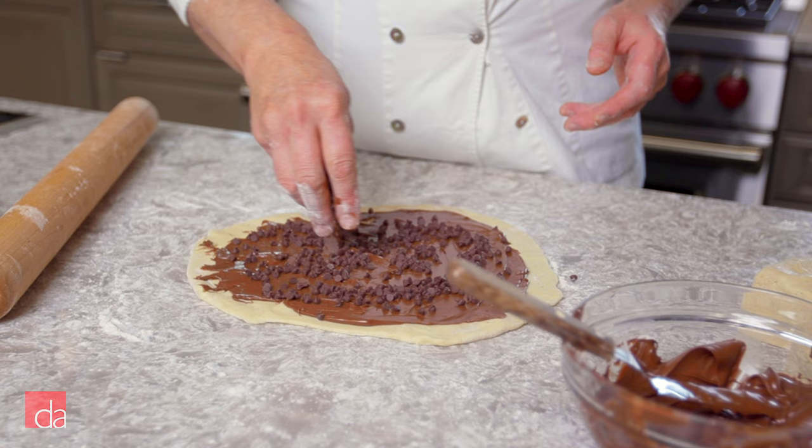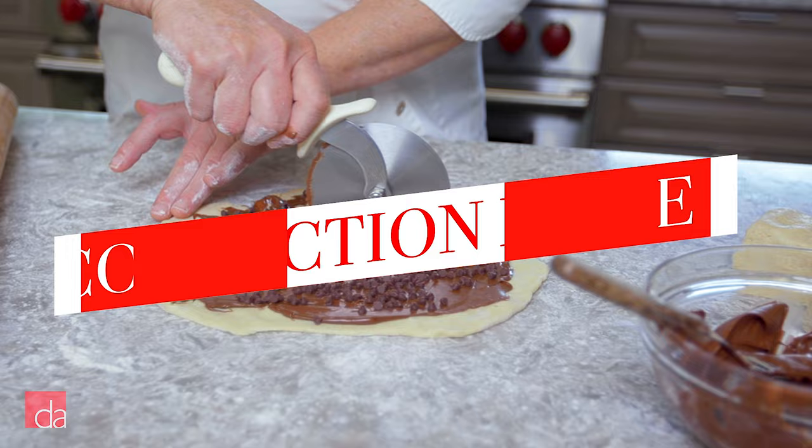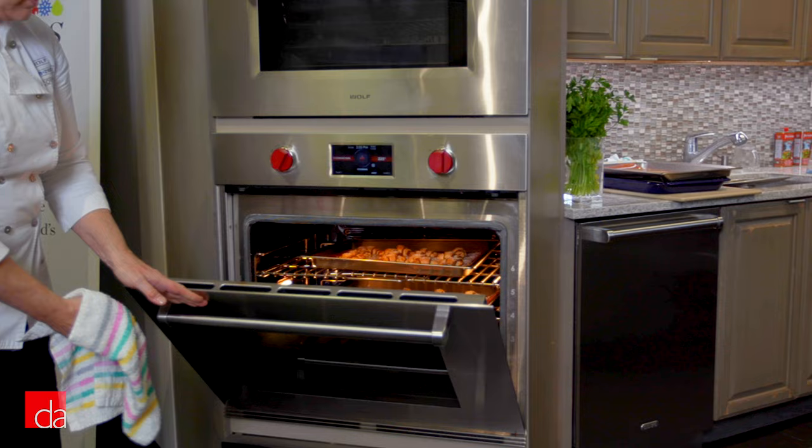And of course, no meal is complete without dessert. With a Wolf oven, you can experiment with multiple racks at the same time, making baking large batches of cookies a breeze. I do make a lot of cookies here — we're currently working on a project that will probably have me baking around 2,000 cookies. So no one appreciates the benefit of the convection mode more than I. I can bake three racks of cookies at the same time.